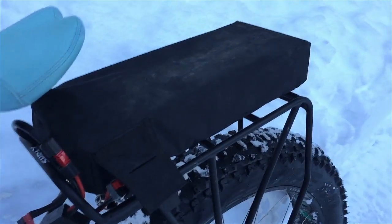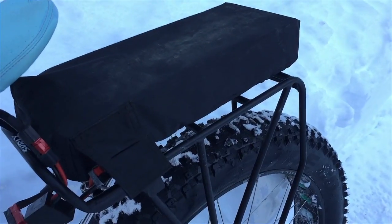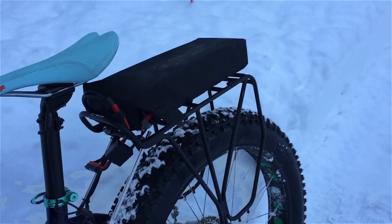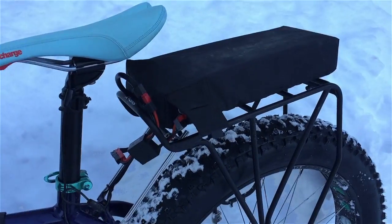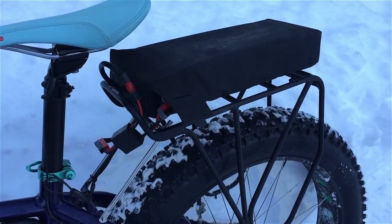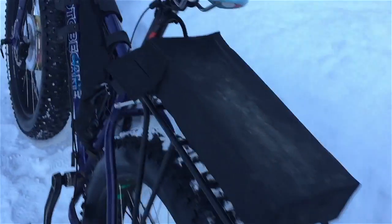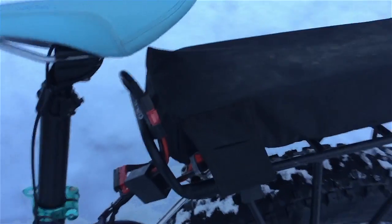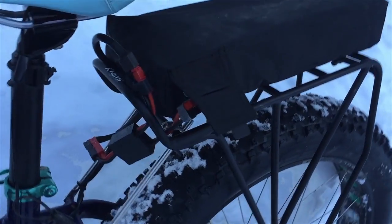This battery gets me about 10 to 15 miles on its own in snowy and slushy conditions, which is enough to get into town and back. It's a lithium manganese battery designed for 300–400 cycles, but if you use Grin's special charger — the cycle satiator — you may get more. It allows for only partial charging, like charging to 85%, which can potentially increase the lifespan of the battery.